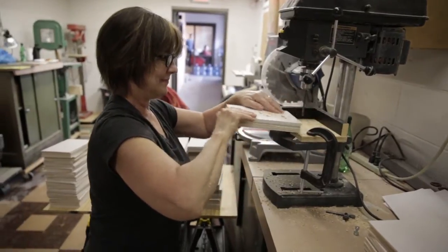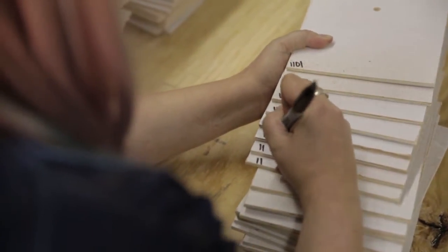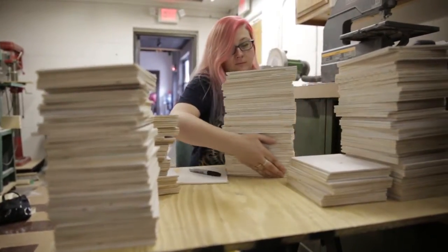Sign Your Art is the brainchild of Columbus artist Stephanie Rond, and she's a street artist. She had this great idea when I asked her for an idea for a participatory activity at the Columbus Arts Festival.